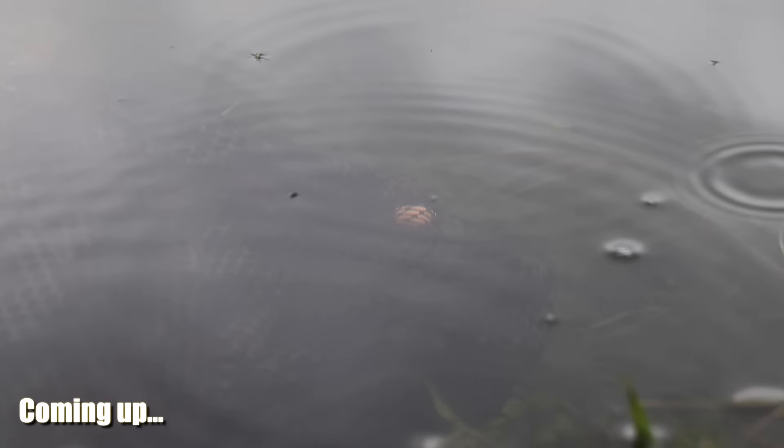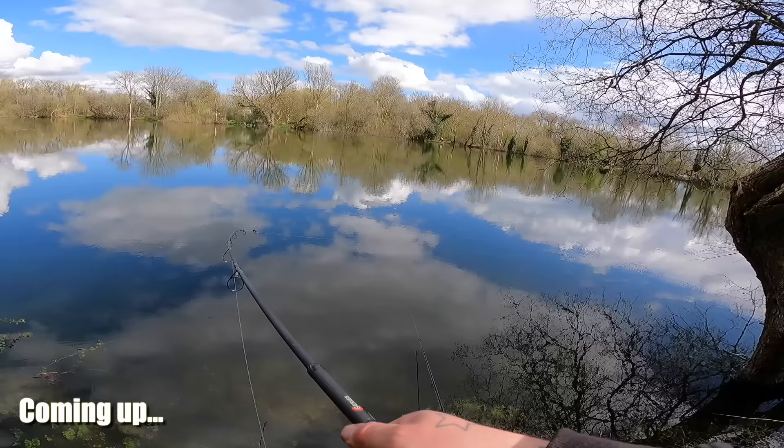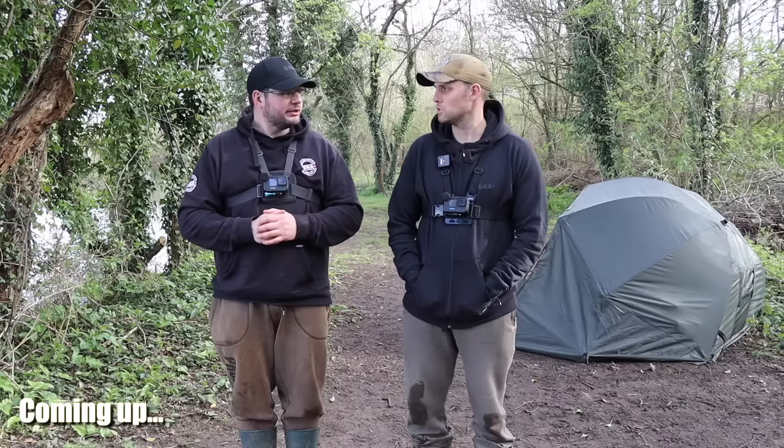Right then, well finally the liners have turned into a bite. It's competition time — first bite — sounds like it's going to be a banging video. Not a lovely fish, I am buzzing!